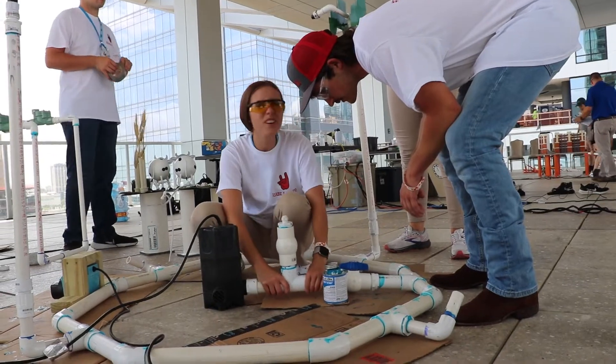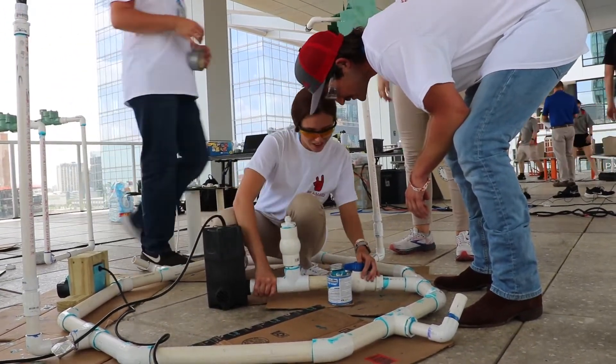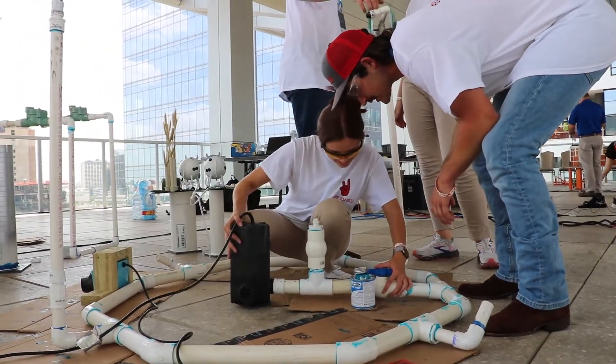My name is Grayson Averitt. I'm a rising senior and this was my first year on the Fountain Wars team. I wanted to get involved in more extracurriculars specifically with the BAE department, and the Fountain Wars team drew me in because it was a small and very personal group.